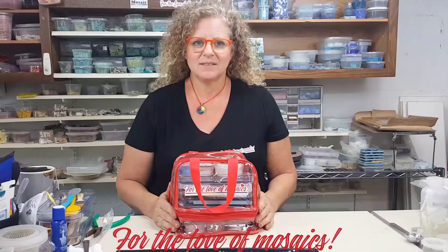Stop by Rainbow Mosaics to check out my foundations course, all of my supplies, and my mentoring. I look forward to seeing you.